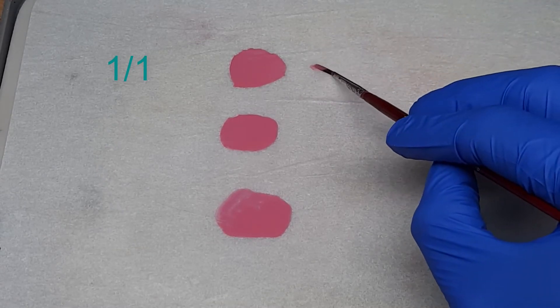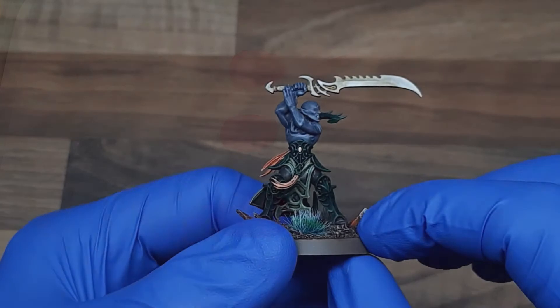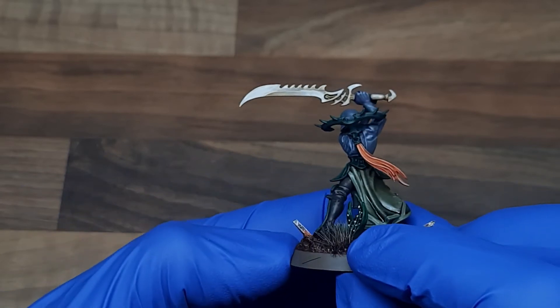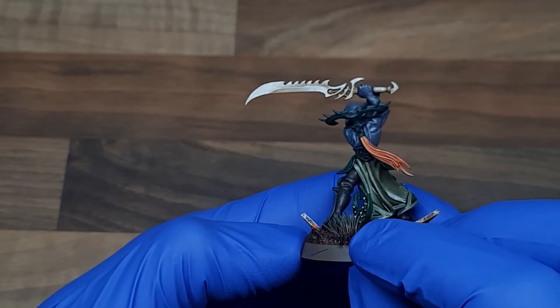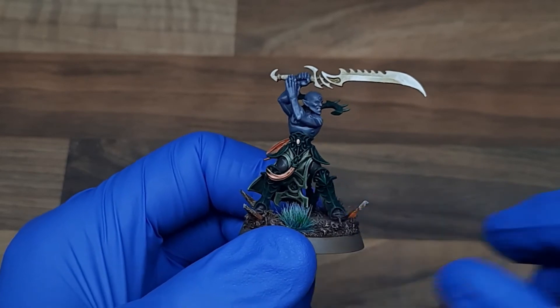Taking a look at the 1:1 mix here, which I'm just spreading out onto the palette, you can see it is quite translucent but it does still have quite strong pigmentation. This is great for army projects. The sword on this Idoneth model was painted using one or two layers of bone glaze and I think it creates a really nice effect. When you are using a 1:1 mix it's never going to be perfectly smooth, but that's not the goal — you're looking to create really striking effects that you can replicate army-wide.